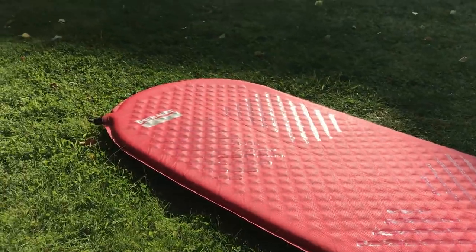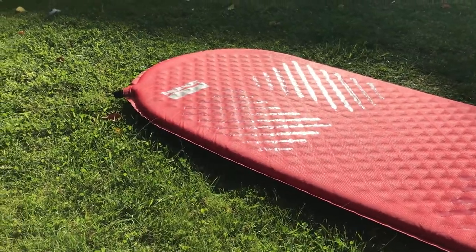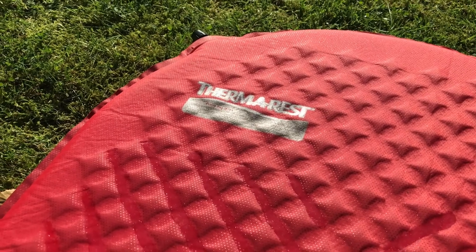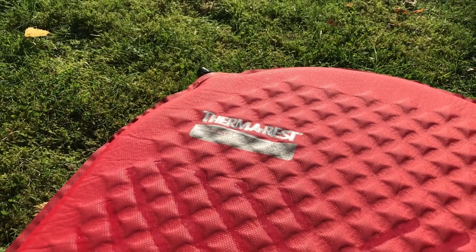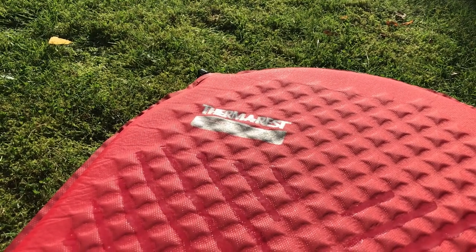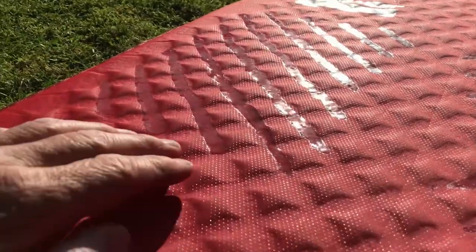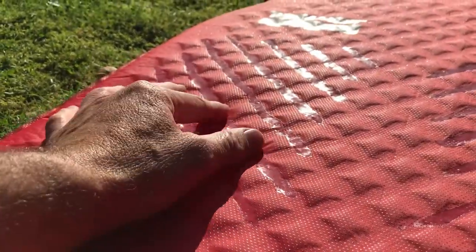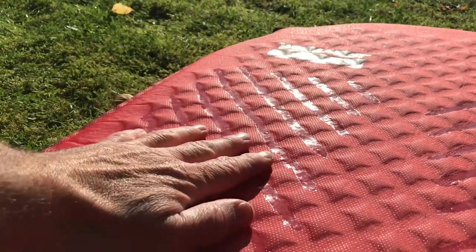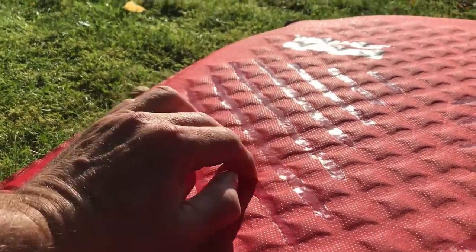I had the idea for this by seeing a couple of mats in the shops, although I was pretty unconvinced by the tackiness and grippiness of the strips on those mats. But when I did the seam sealing with exactly the same sealant on my tent, I noticed it was quite grippy. It's not tacky like glue — it's just really rubbery and grippy — and I thought it would be perfect for this usage.